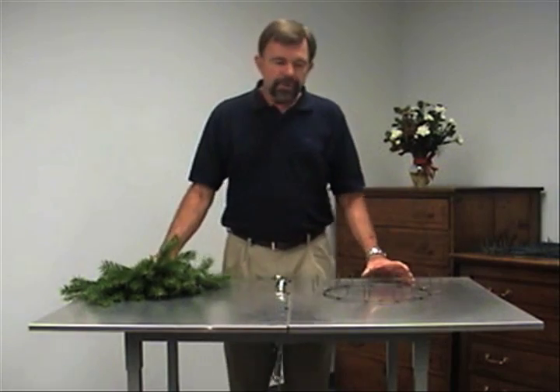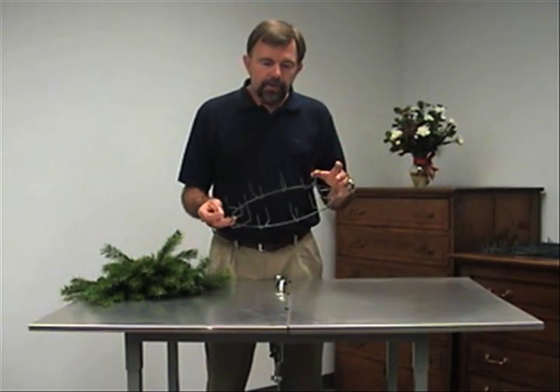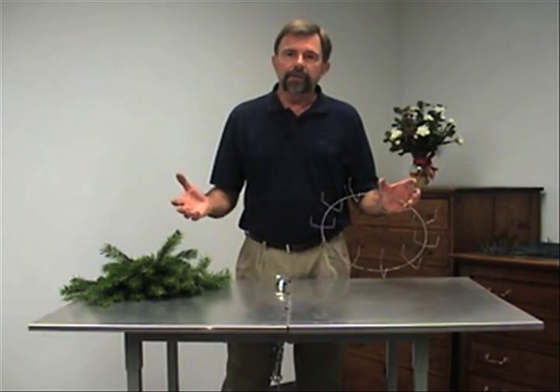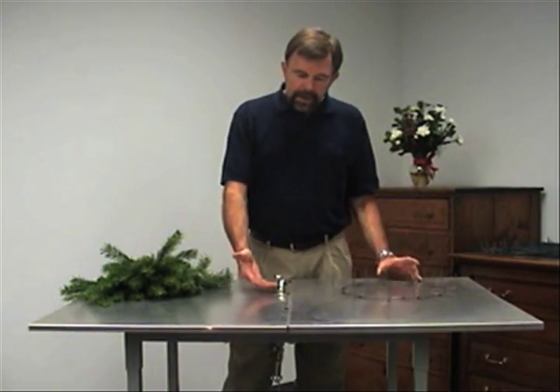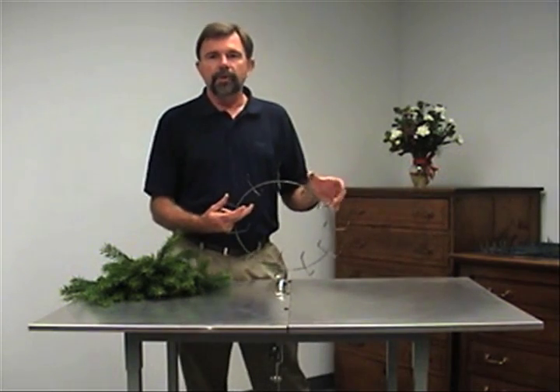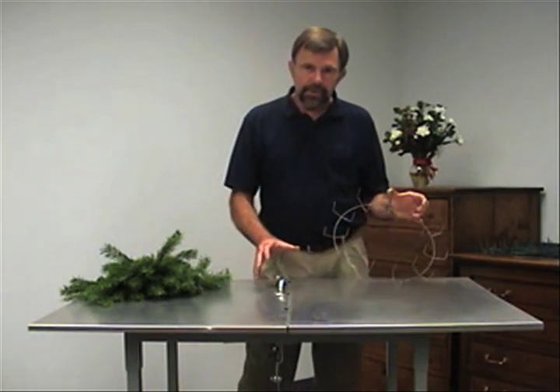This is the Shearland No Hammer Clamp Machine. It's designed to be used with clamp rings. You can use any size from a 6 inch up to a 48 inch — it doesn't matter. It's got adjustable jaws, so that on your rings where the clamps are a little bit larger, you can easily accommodate it. It works very easy, very easy to adjust.